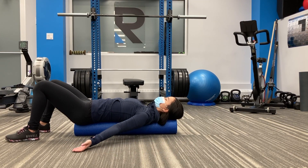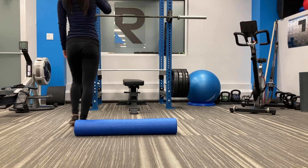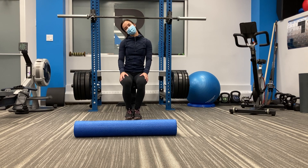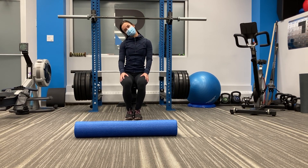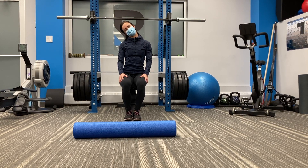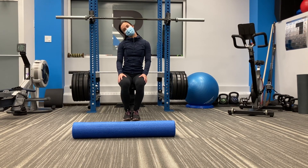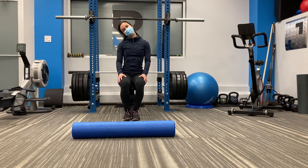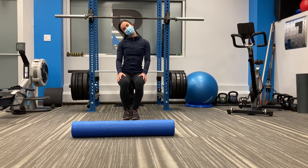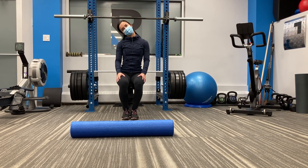Oftentimes headaches can be caused due to tension in the upper trapezius muscle and sometimes the levator scapula. Brooke will now be demonstrating two stretches for the same. When you're doing any stretch, you want to hold it for approximately 30 seconds to get a nice benefit, and you want to stretch into tension, not any pain. Right now Brooke is stretching out the left side of her trapezius muscle, and we'll soon be stretching out the left side of her levator scapula muscle.